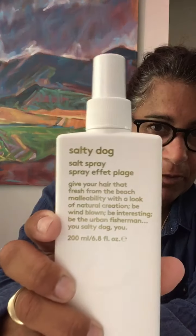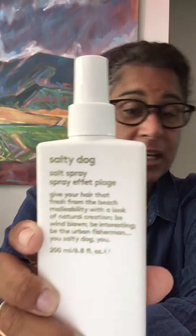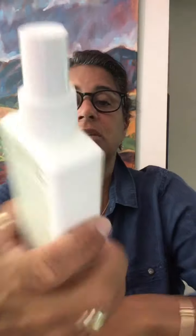Instead of going to the ocean and putting it in a spray bottle and getting God knows what coming out of that — such as seaweed or jellyfish remnants or whatnot — you can have this in a safe bottle of your own that you didn't have to go to the ocean for. The Salty Dog Salt Spray gives your hair that fresh-from-the-beach malleability with a look of natural creation. Be windblown, be interesting, be the urban fisherman, you Salty Dog, you. And if that doesn't make you want to go get some, I don't know what does.